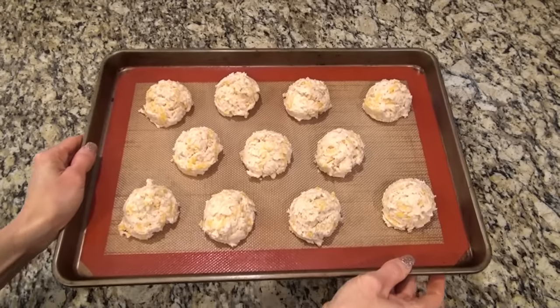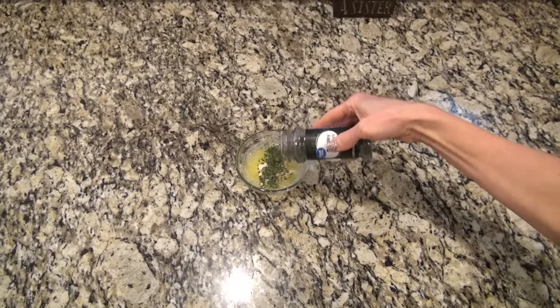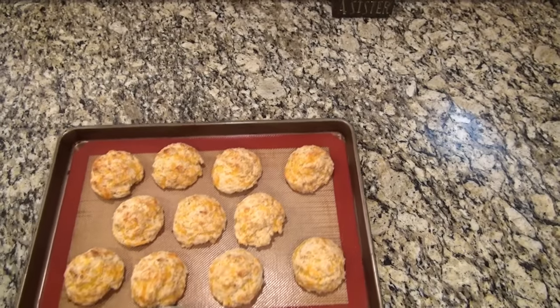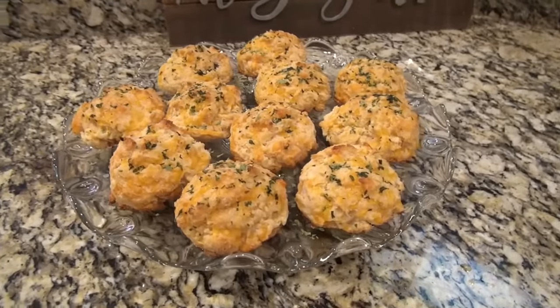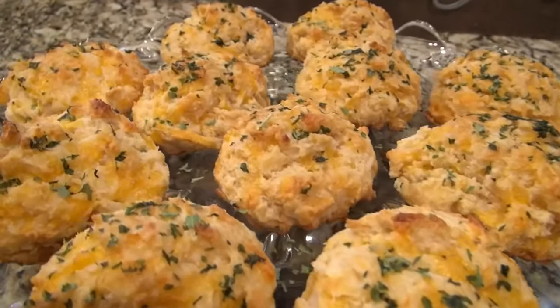These are going into the oven to bake at 450 for about 12 minutes. You'll know they're done when the tops start to turn a little golden brown. While those are in the oven, we're going to make up a butter sauce to brush on top when they're done. In a small bowl, I mixed up three tablespoons of melted butter, about three-fourths teaspoon of garlic powder, and half a teaspoon of dry parsley. Stir that all together, and as soon as you take the biscuits out of the oven, go ahead and brush on this butter sauce — this just takes them to the next level.